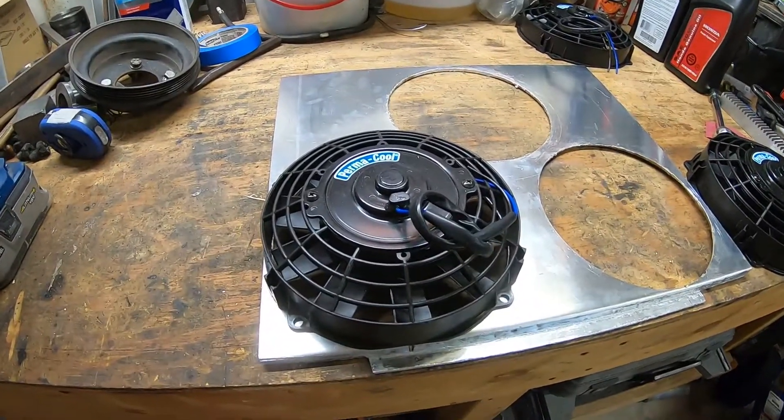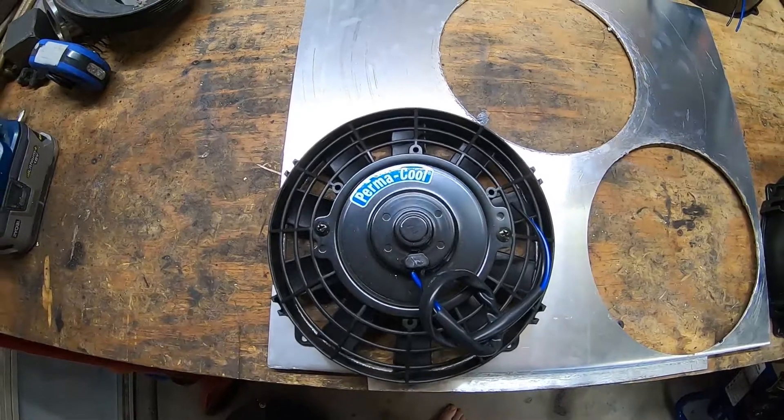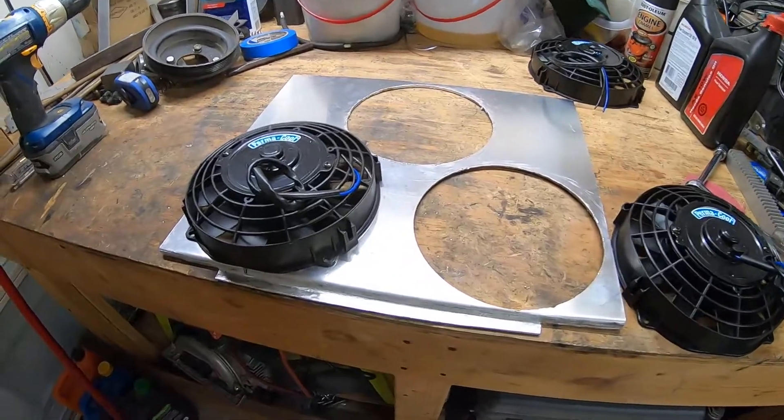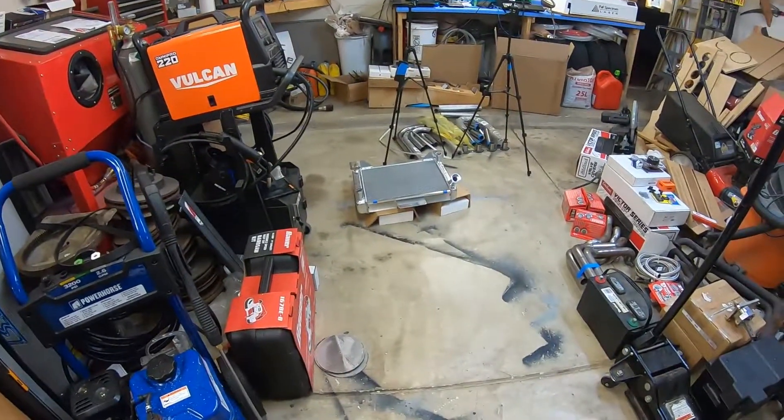I'm not going to be too critical trying to clean it up because you can see it's not going to really make that much of a difference — you can't see it anyways. But I'll know it's there, so I'll go ahead and clean it up, then get all these holes drilled, and get it slapped on the radiator.